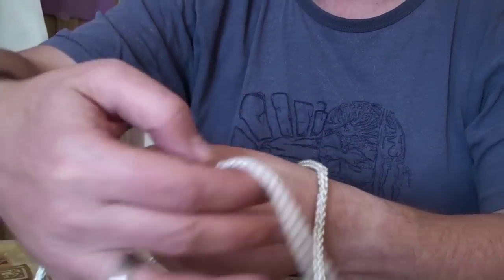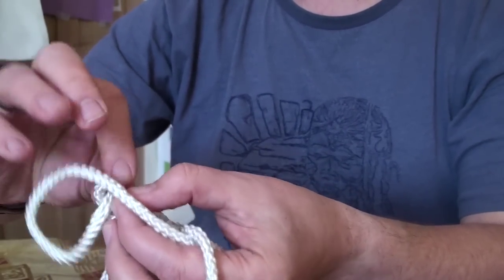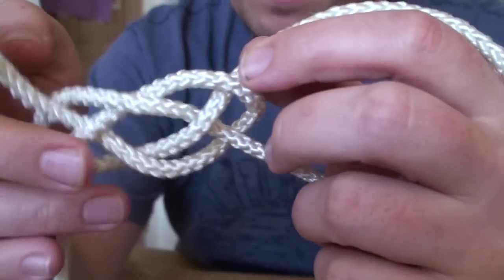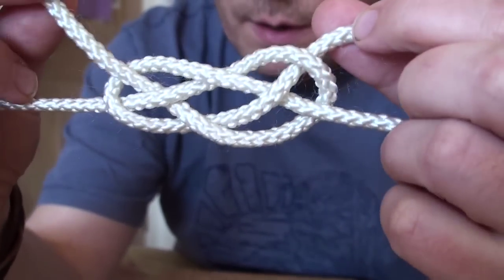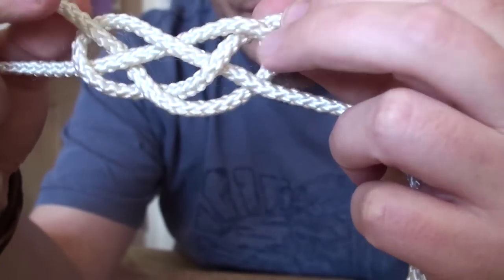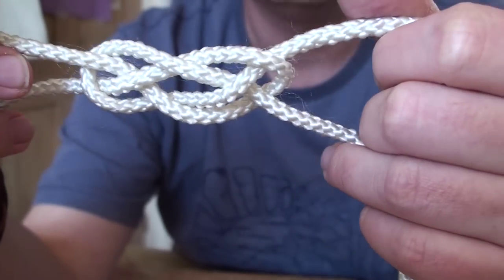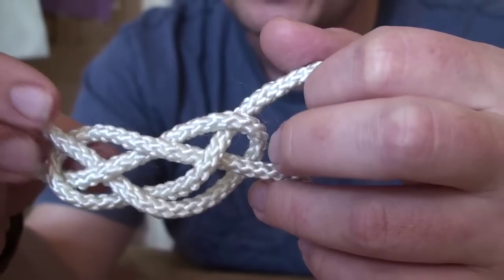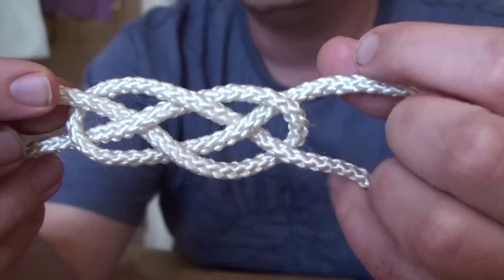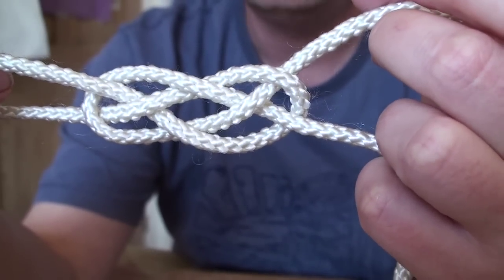Finish that knot again and you should end up with something that looks like that. You can see how it loops over and under. A lot of people refer to this as just a simple sailor's knot. I've actually got a copy of Ashley's Book of Knots — I can't actually find the categorisation that calls it the sailor knot, but loads of people call it that anyway. Get that tied and you're pretty much on your way to having finished the first lanyard knot.